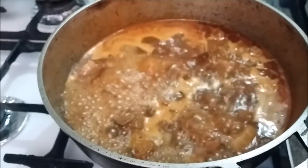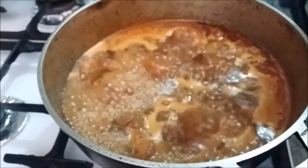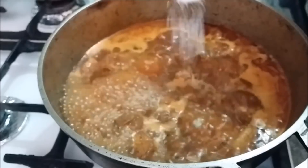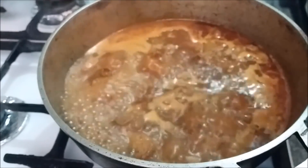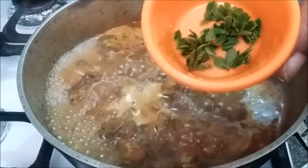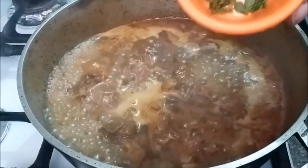My stew is coming along nicely. I tasted it and it needed a little more salt, so I'm adding about half a teaspoon of salt. I also just picked some small-leaf thyme from my mom's garden, so I'm going to add that to the stew as well.